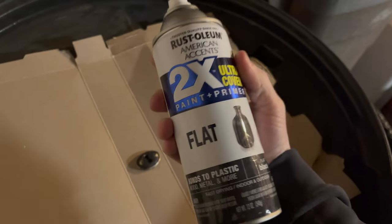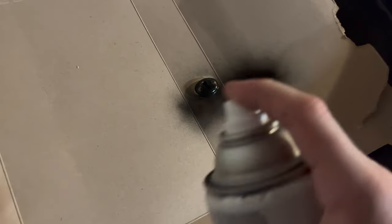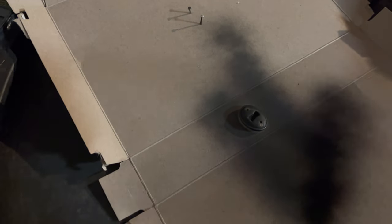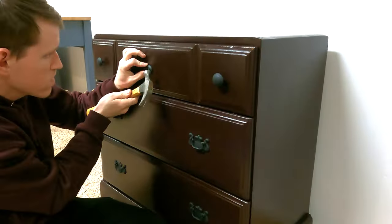When it came to the hardware, I decided to reuse the old hardware that came on the dresser. I prepped and sanded the old hardware with 180 grit sandpaper, and I used a matte black spray paint that I got from Ace Hardware — I've had this for a while and used it on other projects and really liked how it turned out. After the hardware dried and a couple days had passed, I installed it on the dresser.